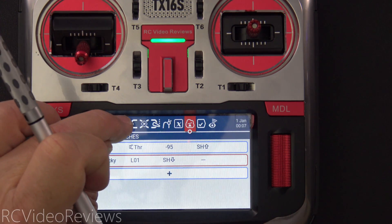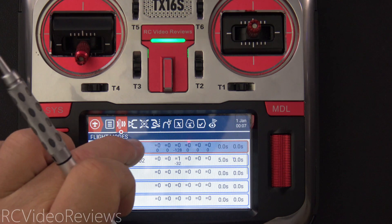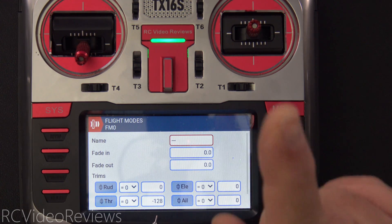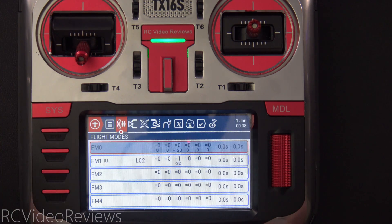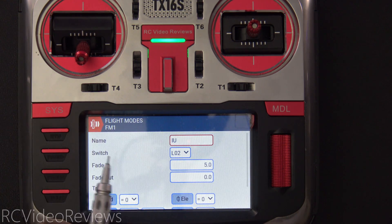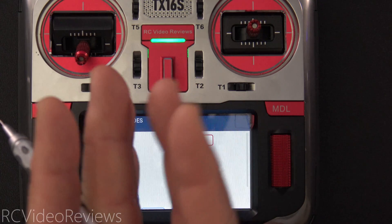That's it for the logic — very simple. The next thing we do is go into flight modes. You'll see I have flight mode zero and flight mode one. In flight mode zero I have a value of negative 128 for the throttle — I'll explain that in a minute. On flight mode one, I named that one 'idle up' and you can see it is activated with L02 and I have a fade of five seconds, which slowly adds that trim in.